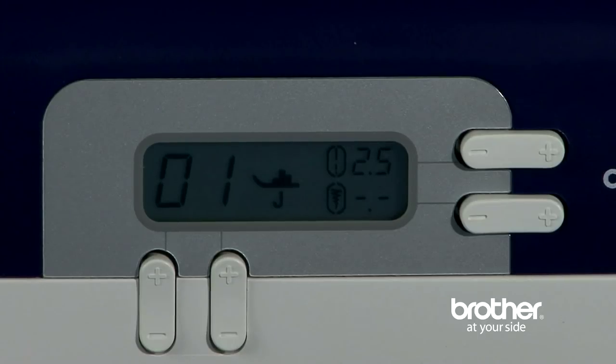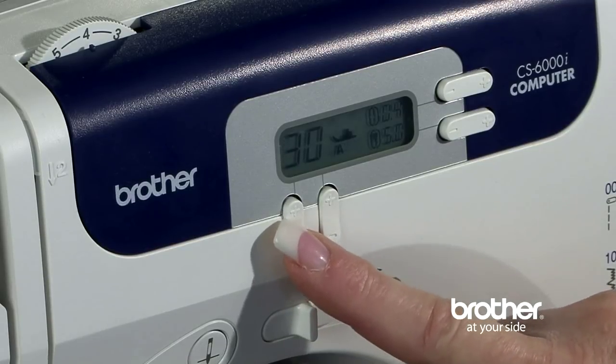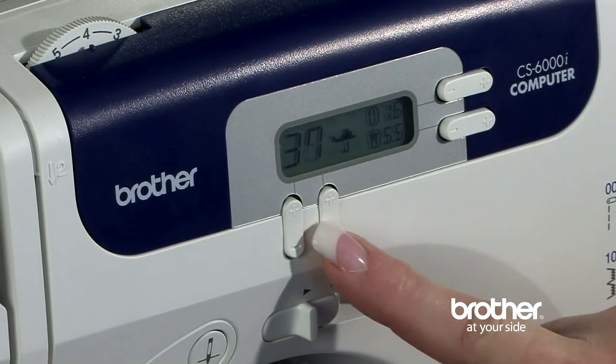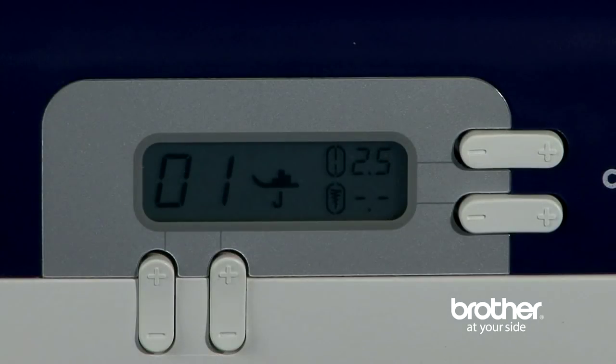Beginners and seasoned seamstresses alike love the LCD screen. See how easy and quick stitch selection is when you use the simple push buttons located beside the LCD screen. No more turning dials, and it's now easier than ever to change your stitches.